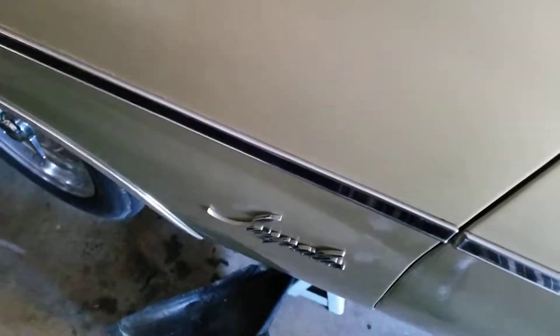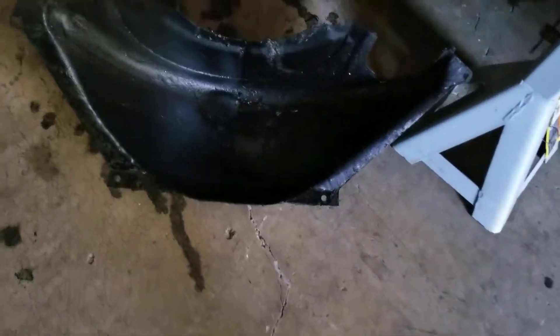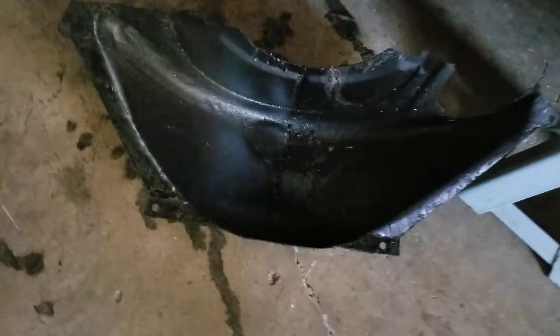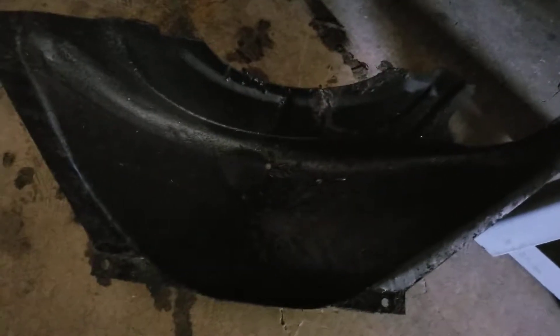What's up folks, Hawkside San OTV back at it with the '69. We got some problems today — if you guys can see, we got this pan right here for the transmission.